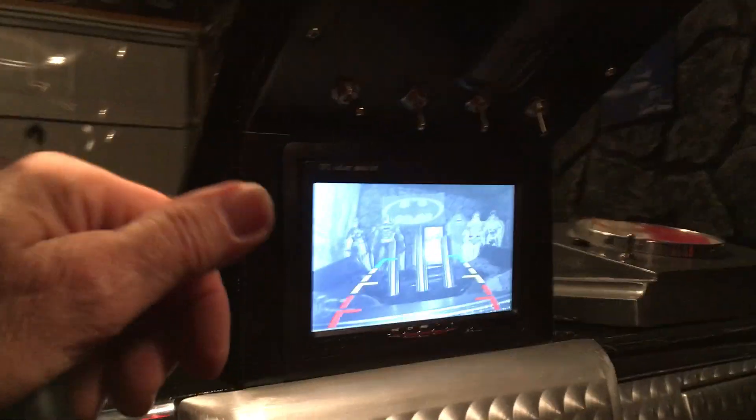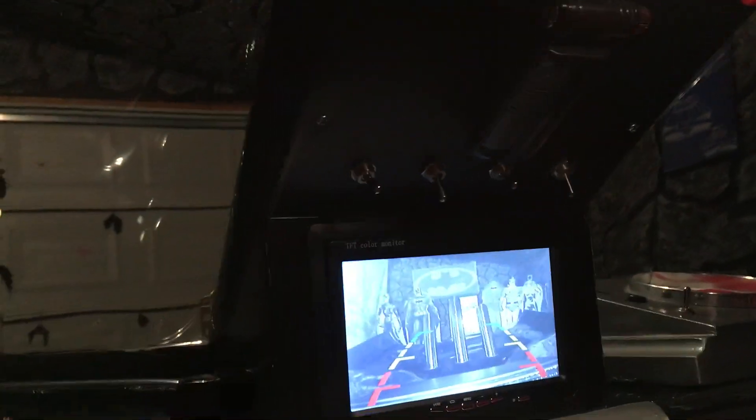We're reaching into the Batmobile and flipping the switch for the bat signal. We're going to turn off the lights in the garage so that you can see it better. There it is on the floor in front of the car.